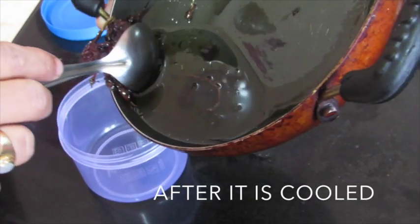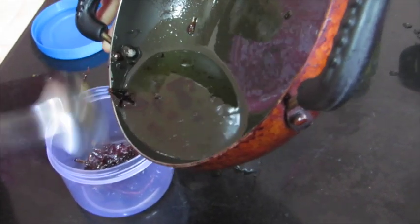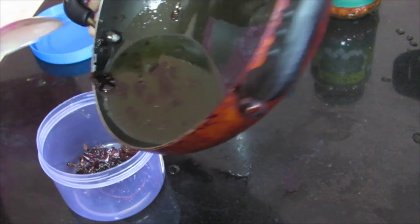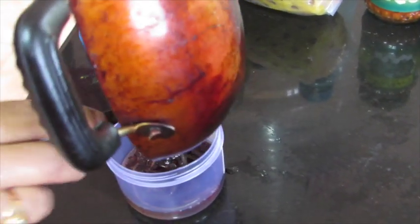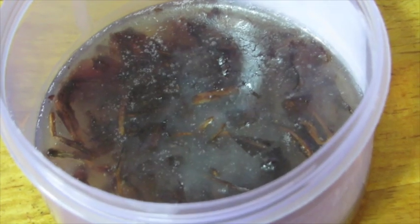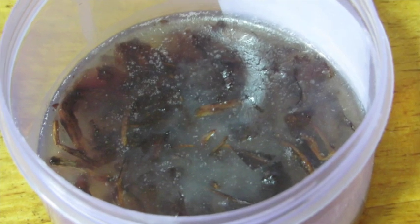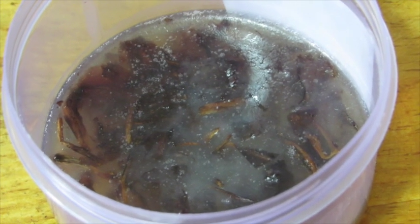Now I'm going to transfer it into my container — taking out the precious petals first and then adding in the oil. I do not like straining it; the more the petals remain in the oil, the more useful it is. Once the oil is used up and only the hibiscus flower remains, don't throw it away — take it and rub it on your scalp, it is super useful.